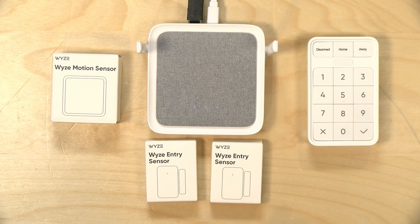Hey everybody, it's Lon Seidman. We're taking a look today at a home security kit from Wyze — this is the Wyze Sense version 2 starter kit. It came out about a year ago, but they required a subscription to their home monitoring service to purchase it. They've since rolled back that restriction, so now you can manage your home security on your own without a subscription.